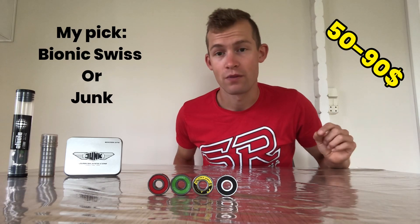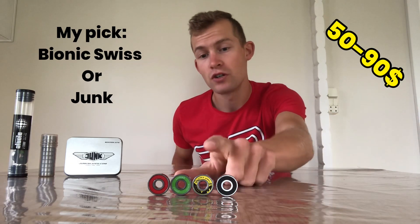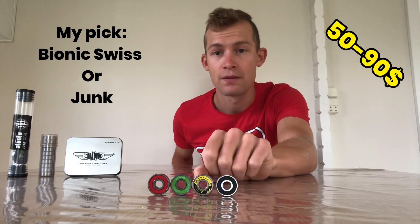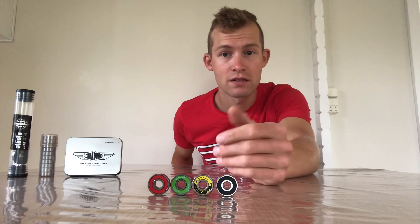What you want to look into when buying bearings is the lifetime, and also the price, because this is going to make a big difference. Ceramic bearings cost hundreds of dollars — even though they're sustainable and can last forever, they're extremely pricey. That's why I recommend going for something mid-range. My best pick would be the Bionic Swiss, simply because they're very affordable but of very high quality. The Junk bearings are equally good — they even have a nylon shield on the back to cover dust and sand more, and it's not made of metal so it won't rust.